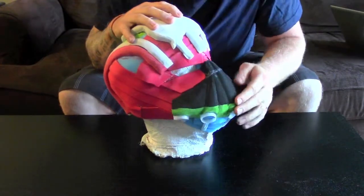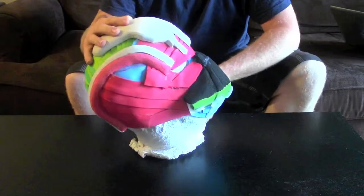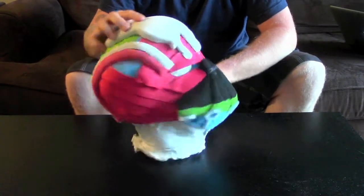To be honest, I'm not too sure about the front, because it sort of looks like a vulture's face.